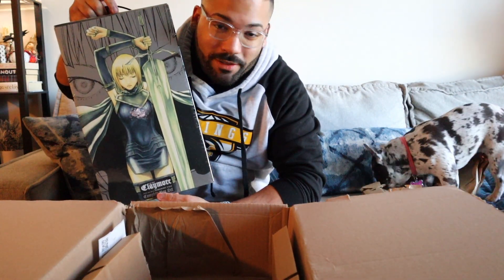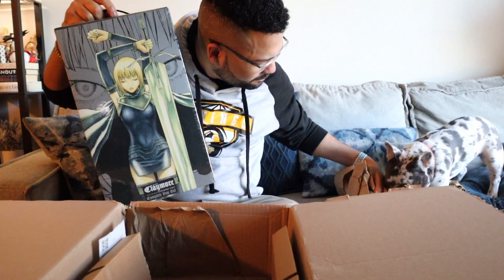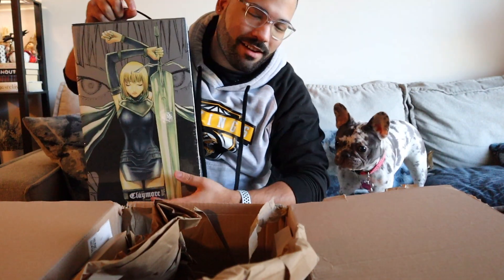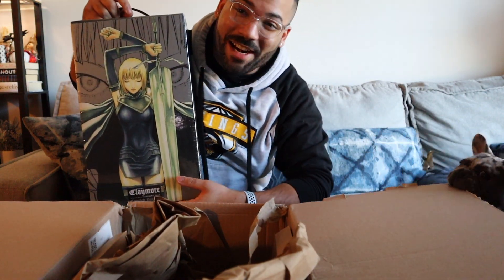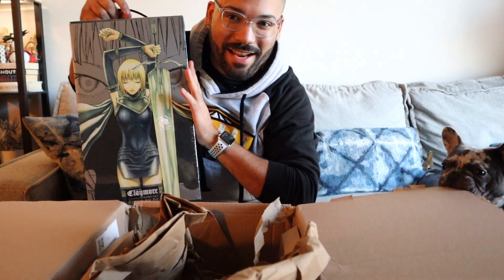But this is the box set for Claymore. Baby, stop that. Alright, with that out of the way, give me a second. I'm gonna switch spots and open this up.